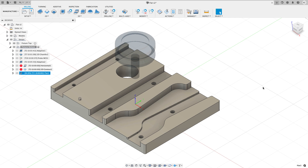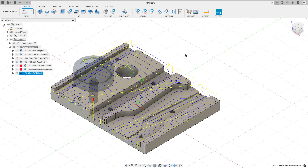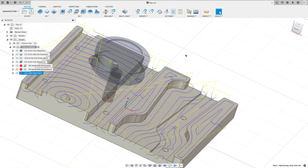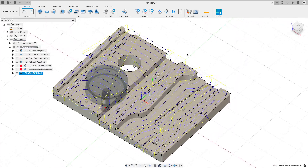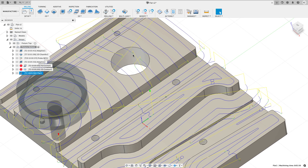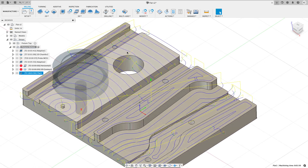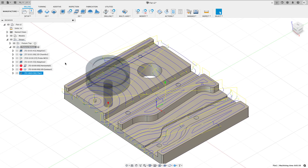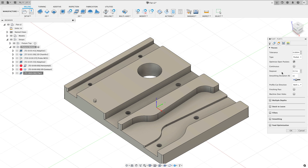After calculating, we get a pretty decent flat toolpath where it goes and machines those surfaces. There's very little plunging — everything starts from the outside in. One thing I notice is it's not machining over this hole. That hole was added intentionally for the video to demonstrate this functionality — with 3D Horizontal I would have had to add a patch surface, but with 3D Flat I can edit the toolpath directly.